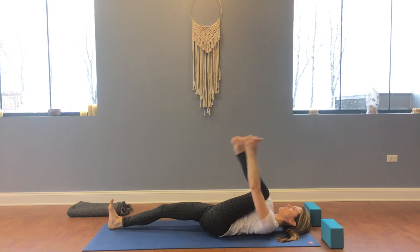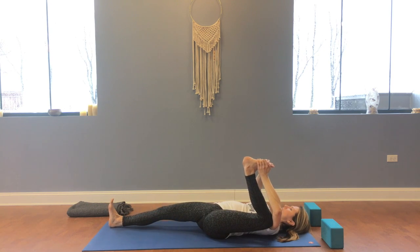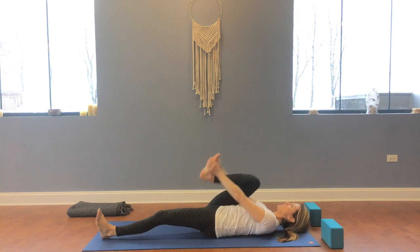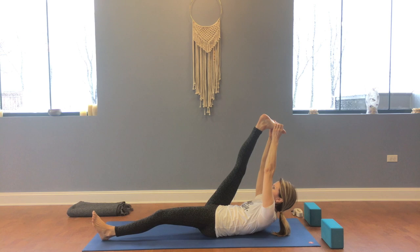Now let's switch, bringing the left knee in and bending it. Make sure you're holding both sides of the foot with a hand — the left side with the left hand, the right side or inside of the foot with the right hand. Now we'll bring that right knee back in, but curl up here, shortening those muscles on the front of the abdomen, lifting the shoulder blades off the floor and the head. Then try to straighten that leg to the best of your ability. You can also use a strap here, which I'll demonstrate on the next side.